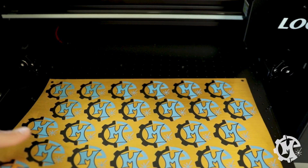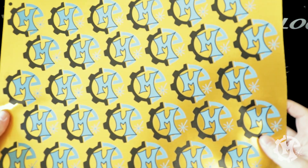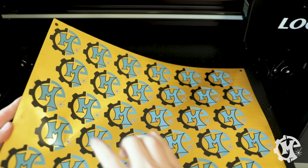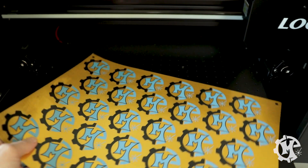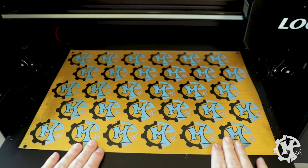It did print out — it has everything on it, registration marks, and it looks pretty good. It actually blended pretty well. Now let's talk about the laser side.